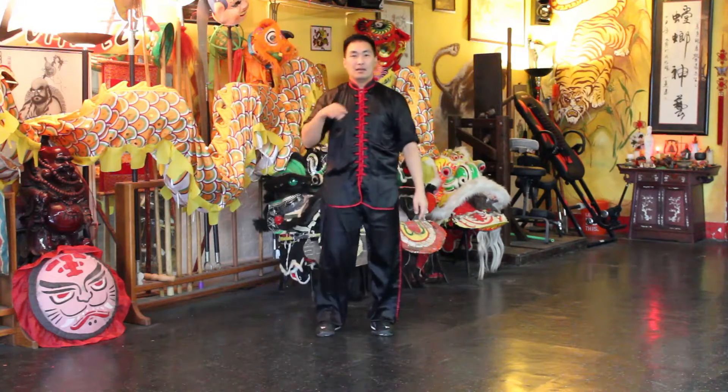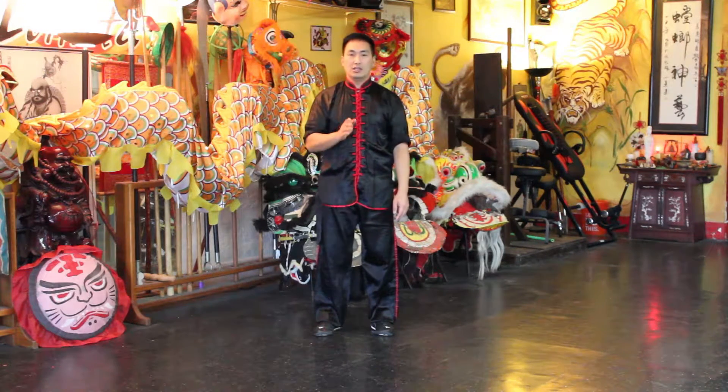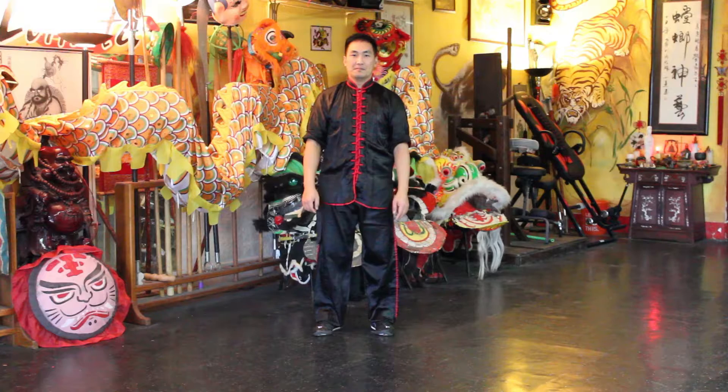And there you have it — this little tip for the Tai Chi style when you're doing the slide, the heel slide. Until next time, have a great day.